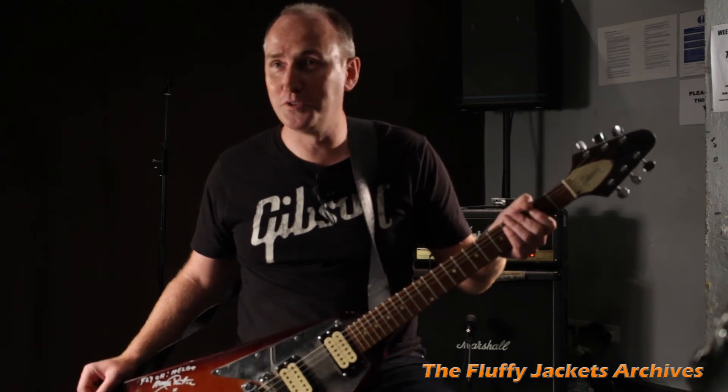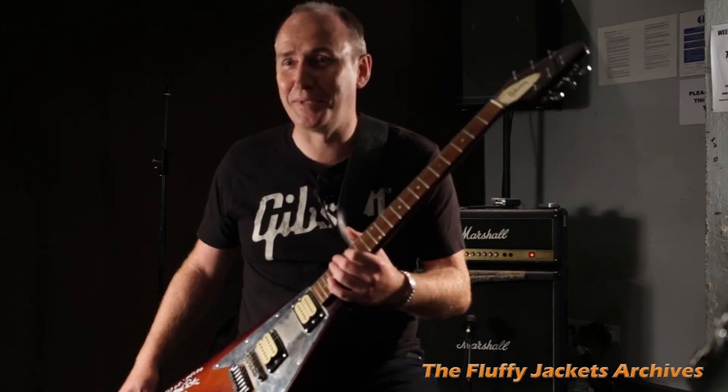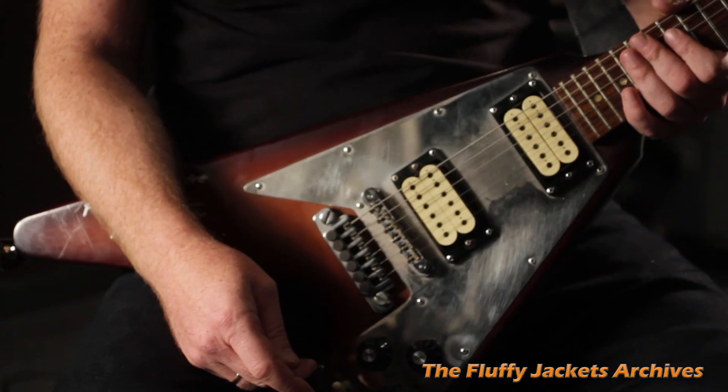Hopefully we're going to do some more stuff with Manny in the future, but in the meantime we get to play around with this excellent piece of equipment. Lucky me! And that's basically the story of the guitar.